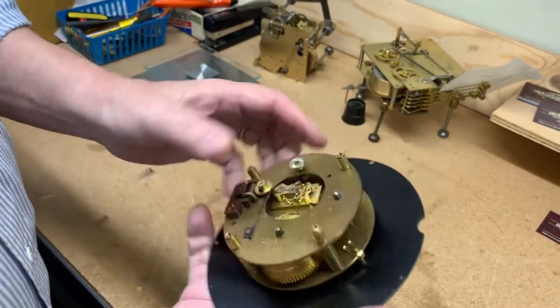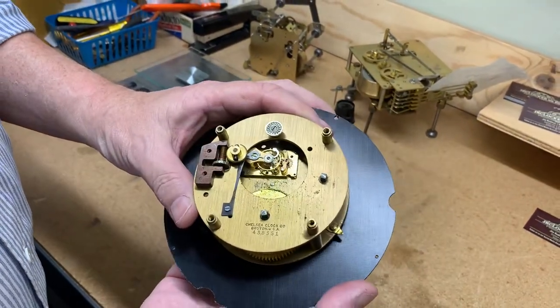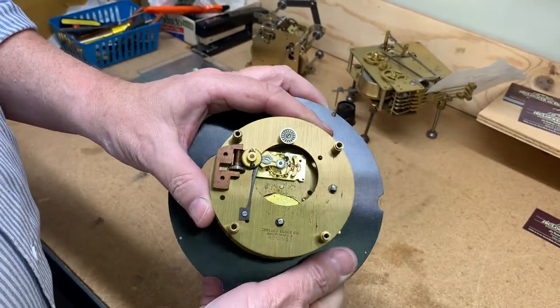Anyway, it'll be up for auction, and the highest bid wins. Thanks for stopping by.